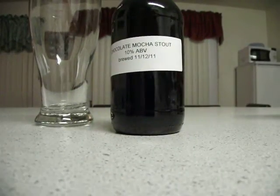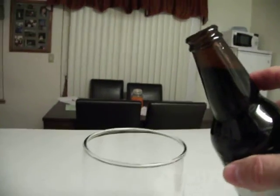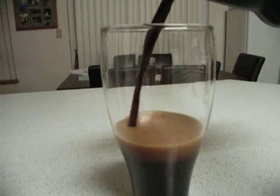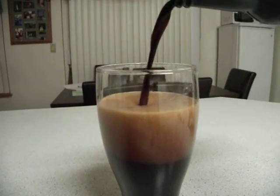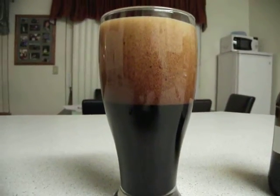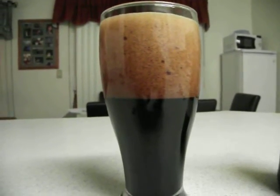Now let's go ahead and do the chocolate stout. This one is young, so it may or may not be carbonated. It sounds encouraging. There's the CO2 layer — this one has not been refrigerated. And once again, true to my previous video, I get that nice thick rich head.